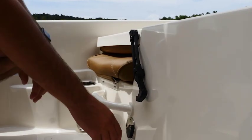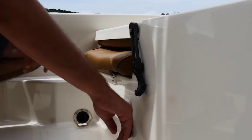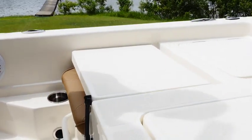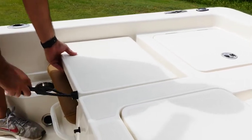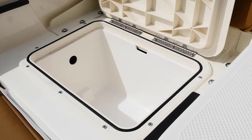Now here at the rear of the deck we have an optional wash down system. We have our scupper drains in the corner, and we also have a stepped up area and a cup holder here as well. Then we have our flip-up jump seats back here, and underneath the jump seat we have a wet storage area.